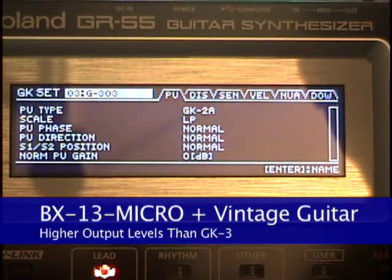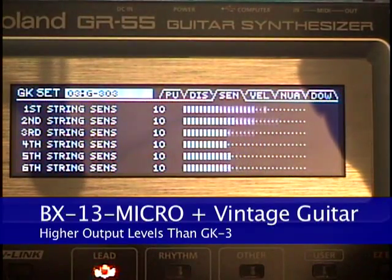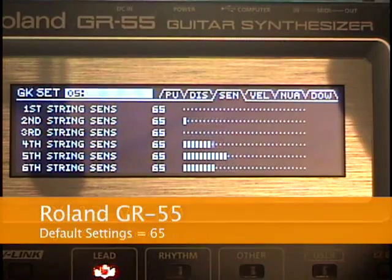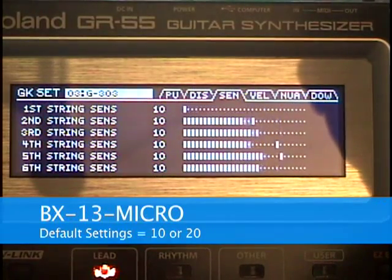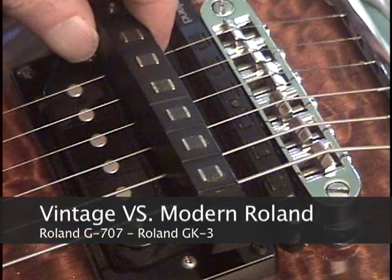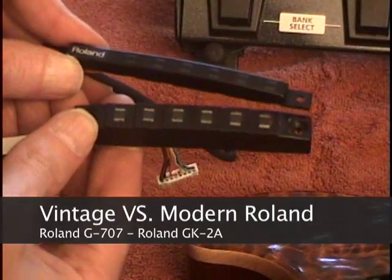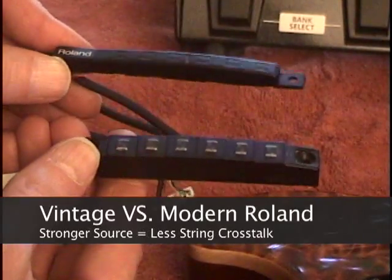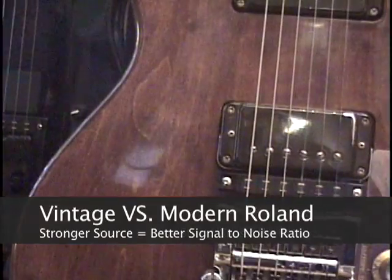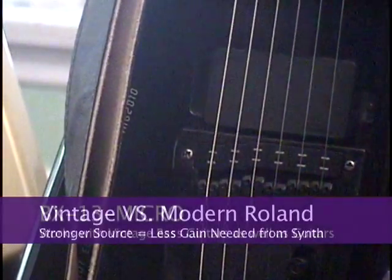You will notice that a vintage guitar with the BX13 Micro has a much stronger and more robust output than a modern GK3 pickup. While the GR55 defaults to input settings of 65, using the BX13 Micro you can set levels as low as 20 or even 10. The vintage pickup has 10 times the output level, which means less string crosstalk, better signal-to-noise ratio, and less makeup gain in the Roland synthesizer.